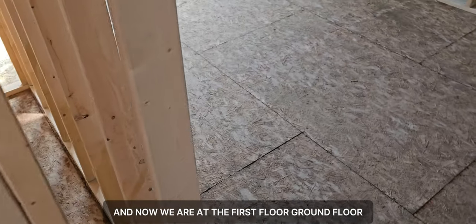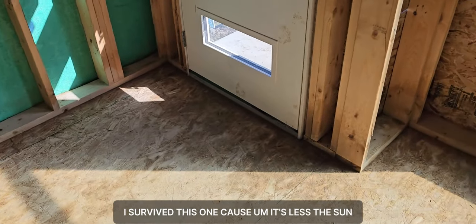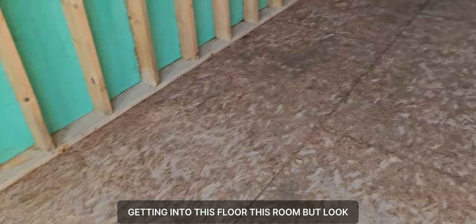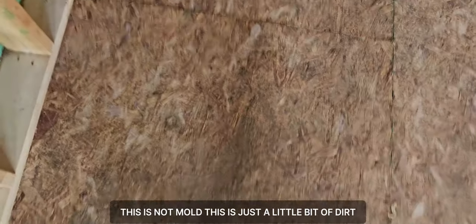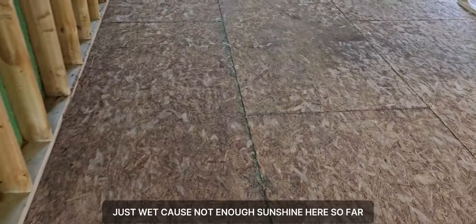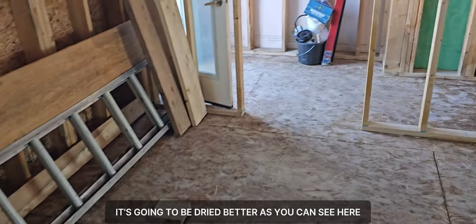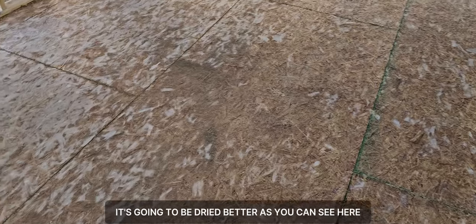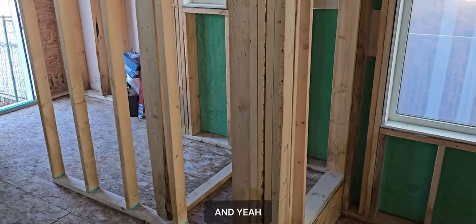Now we're at the first floor — ground floor. It's the wettest one because less sun gets into this room. But look — this is not mold, this is just a little bit of dirt. All mold was killed. It's just wet because there's not enough sunshine here, but once the sun moves to the west it's going to dry better. I'm so satisfied with the result — all great.